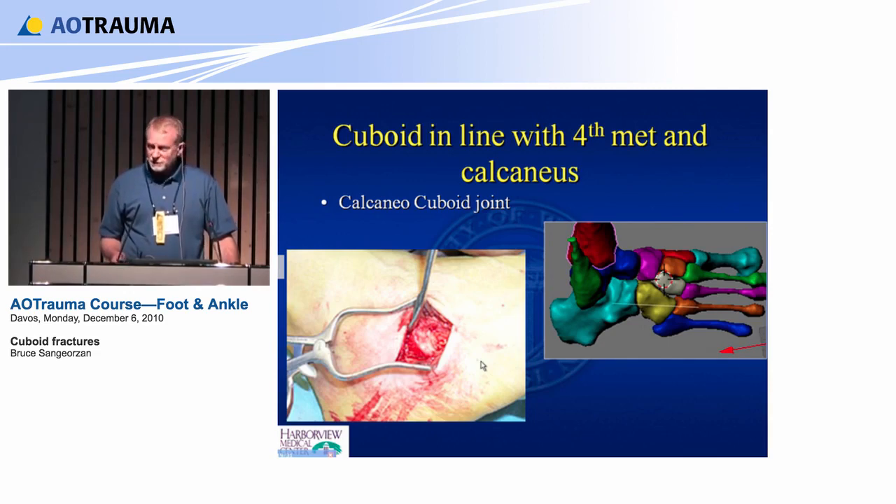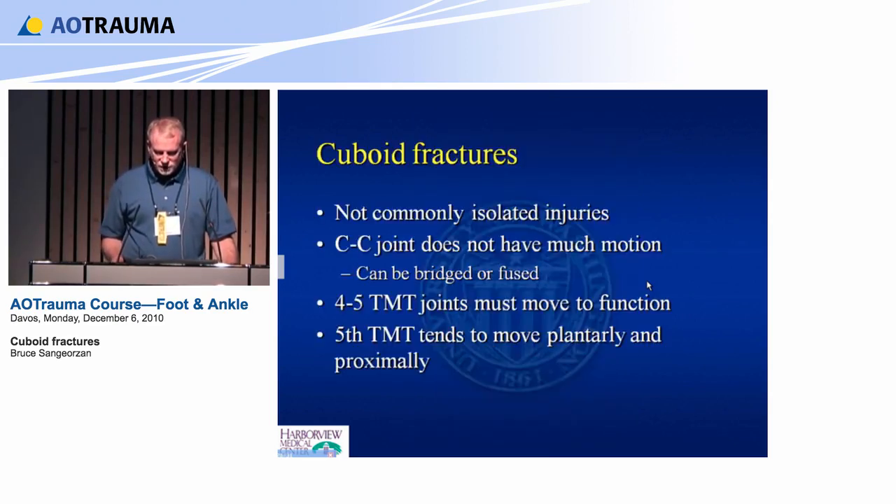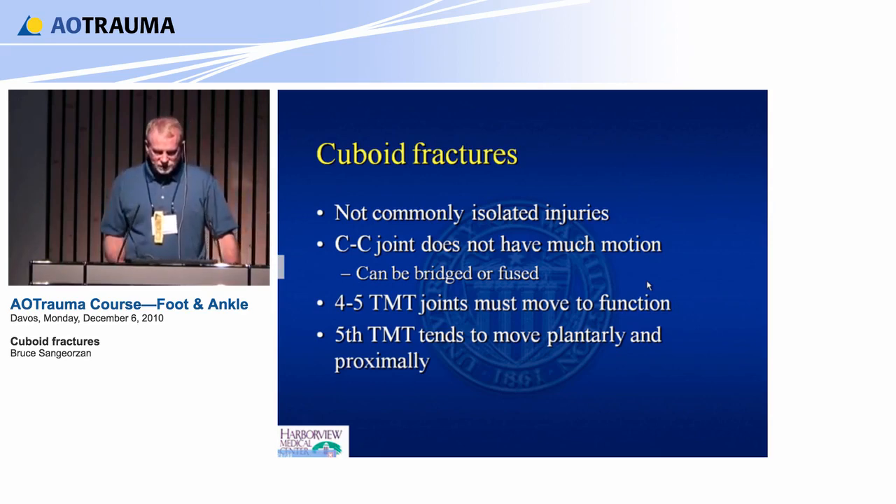It's really very similar to the incision you'd make for the talus — the line runs along the fourth metatarsal toward the front of the fibula. That's your axis: fourth metatarsal to the fibula. These are not commonly isolated injuries. The calcaneocuboid joint doesn't have a lot of motion, so that one can be bridged or fused. But the fourth and fifth — the distal joint — needs to be anatomic.